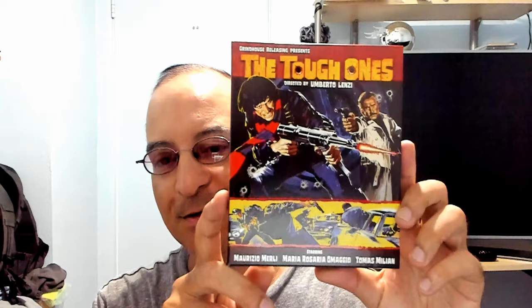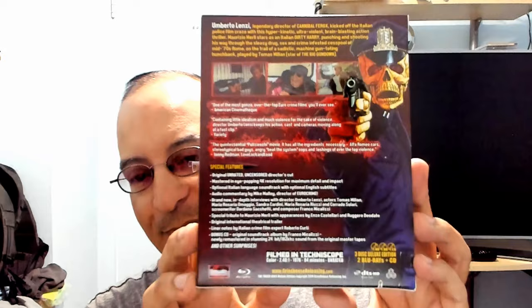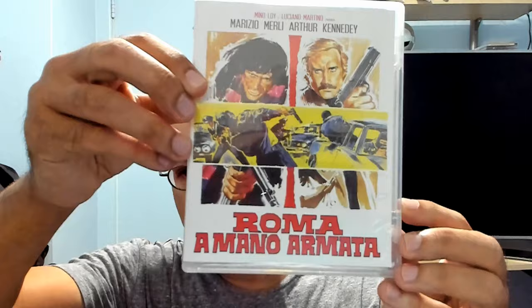If Todd could write in the comments below — I know I saw this on his channel. And this is the front — beautiful artwork, gotta say. The back — I'll take out the CD — Tough Ones. Same printing on the back. I think the pen is inside.